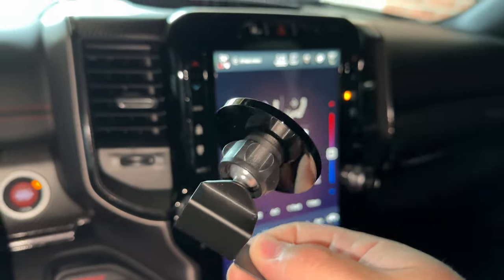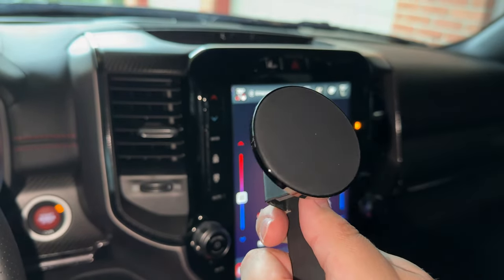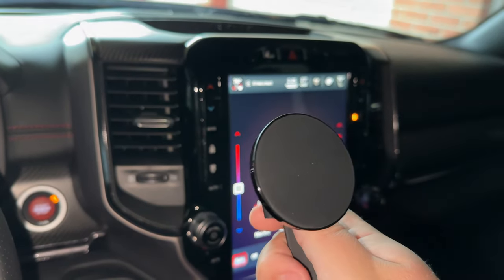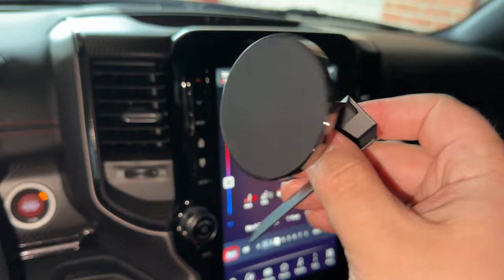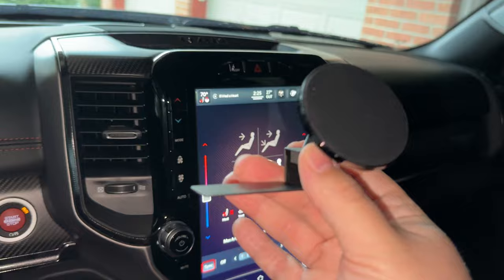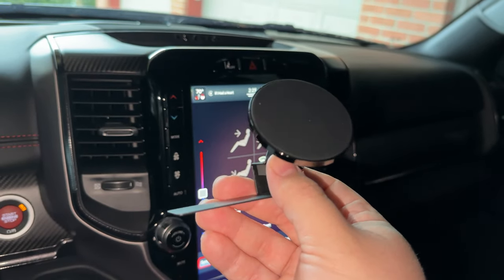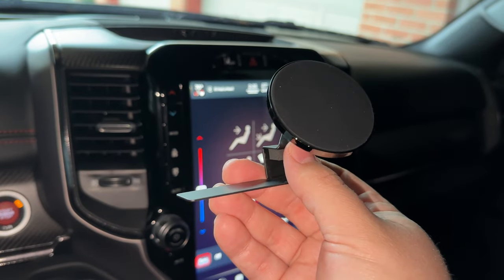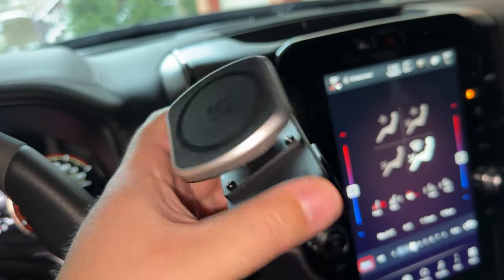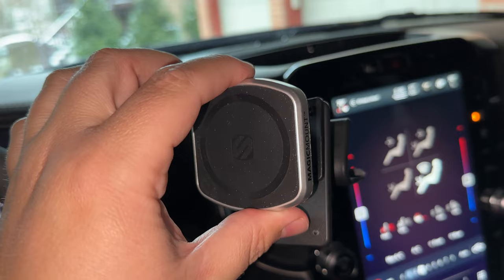This is their iteration of a cell phone mount that will go into a very similar position, right around here. As you can see with both of these, they do both have a magnetic puck because I have an iPhone 14 that I can just slap right on there. But both of these, even though very similar, are pretty different in their installation methods. The ProClip one is going to probably be the easiest one, but there are a lot of options with it.